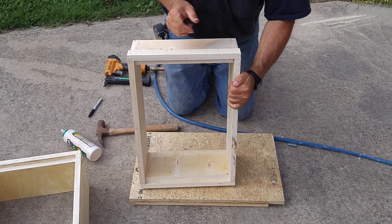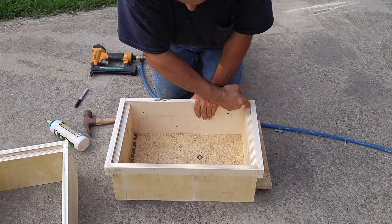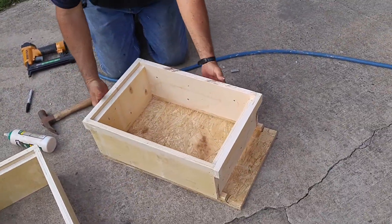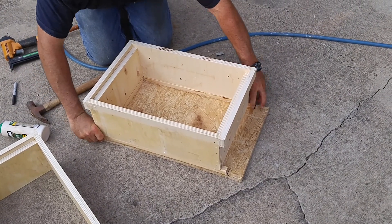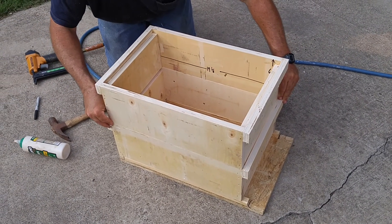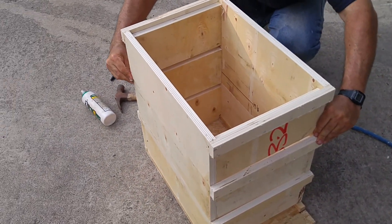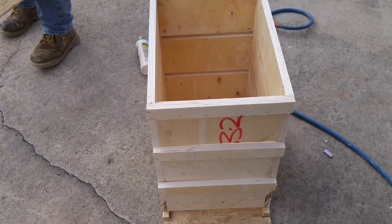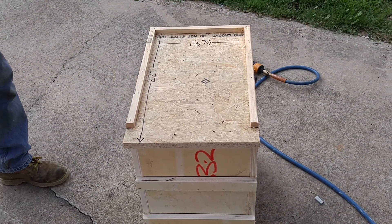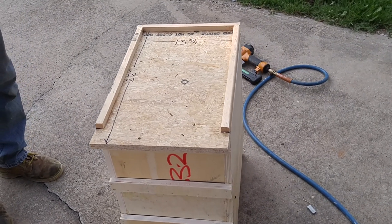Just like that, you put the box together — do the same thing on the inside. Take the bottom piece and put it on there, flush it. The bottom also acts as your lid. And there's your stack of 8-frame mediums.